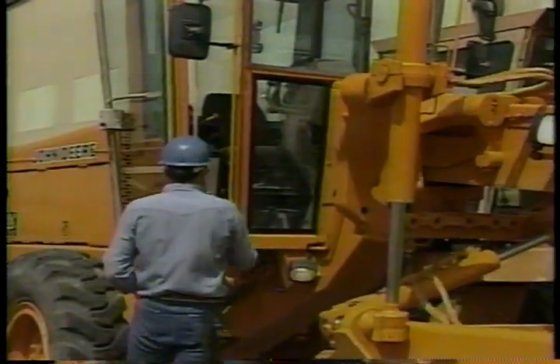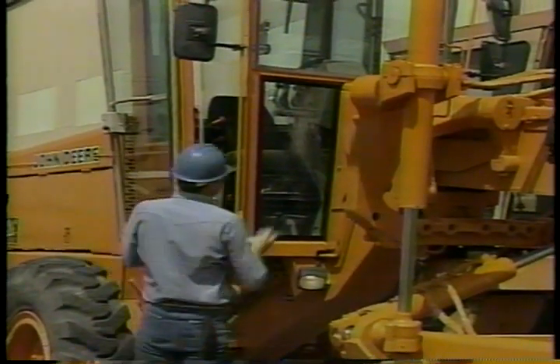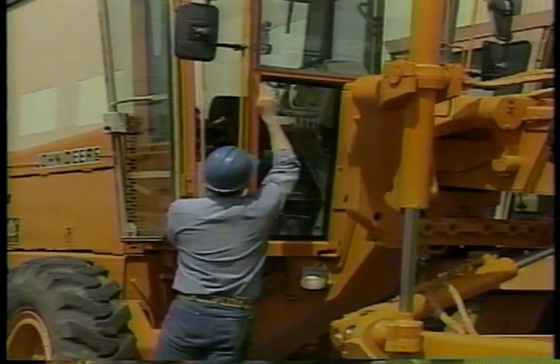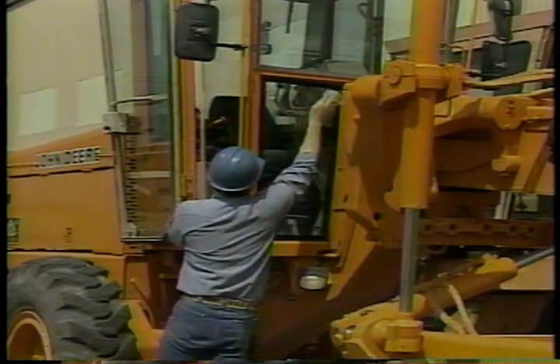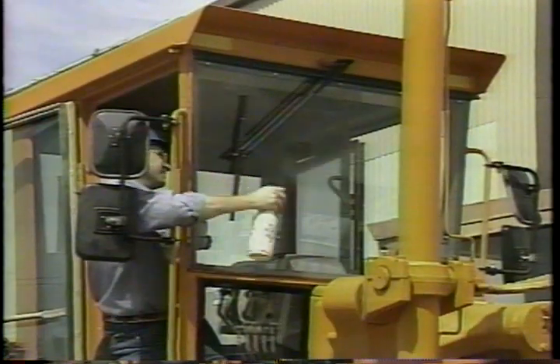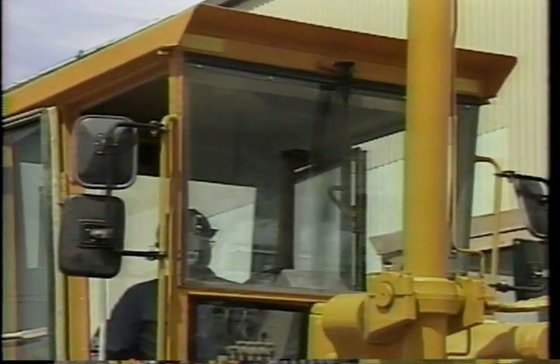Glass and mirrors are safety items — it's important that you have good visibility. Write down any window that needs to be replaced and clean dirty windows and mirrors. Make sure the mirrors are adjusted for you. Check that the windshield wipers are in good working condition — wetting the glass first before turning on the wiper blades helps keep the blades from rubbing grit and grime into the glass and scarring it.